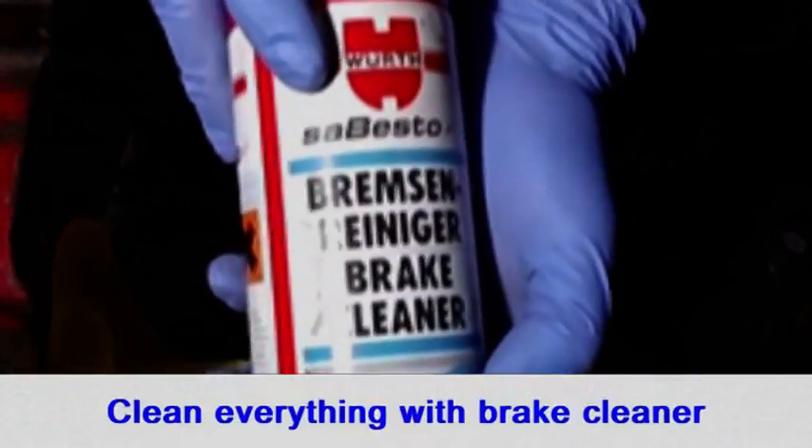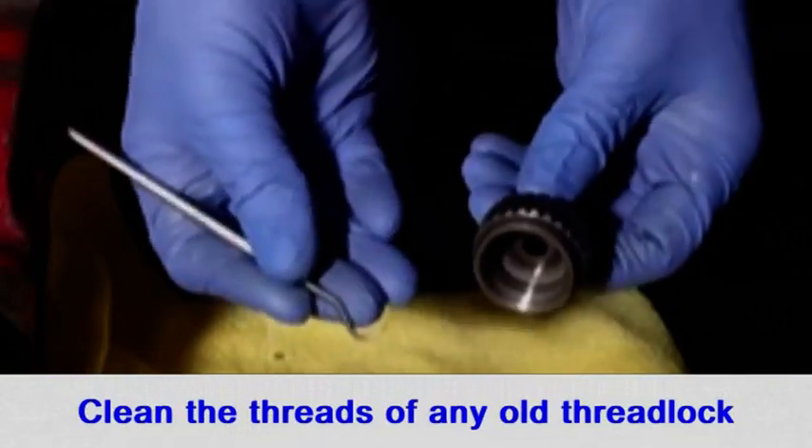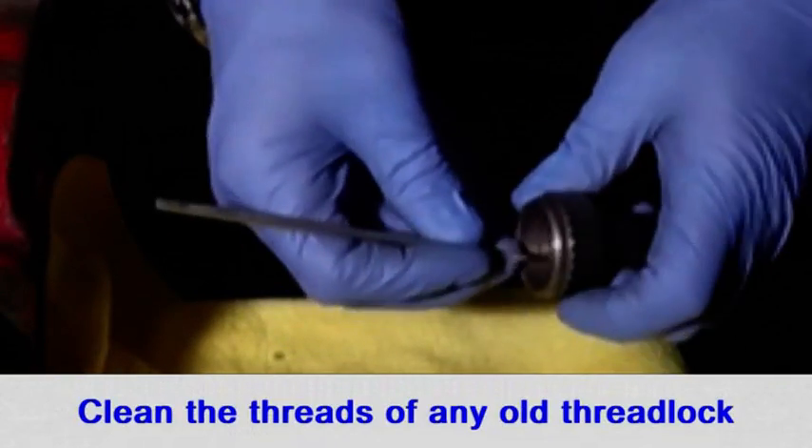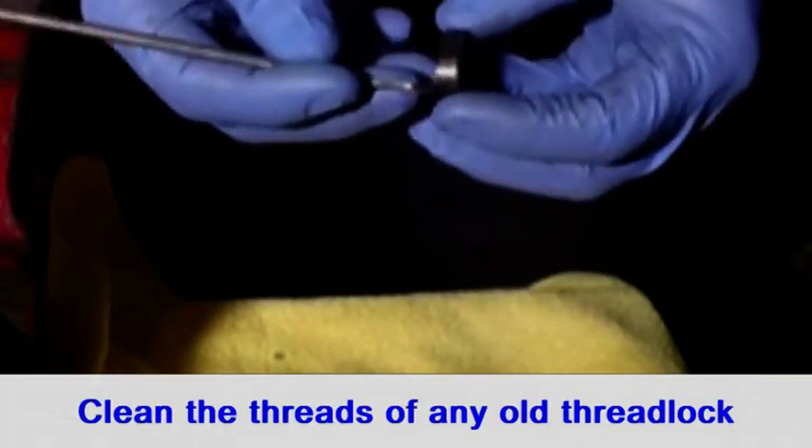Fully clean and degrease everything with brake cleaner. Thoroughly clean the threads on the pinion and the locking ring of all old thread lock. I used a pick to do this.